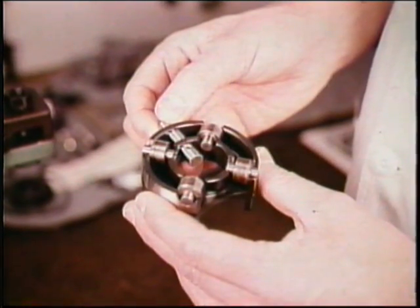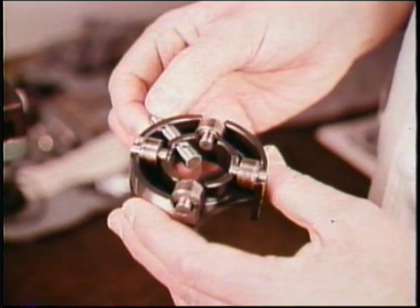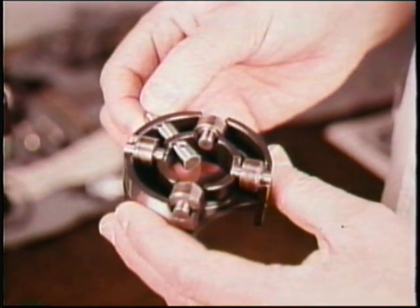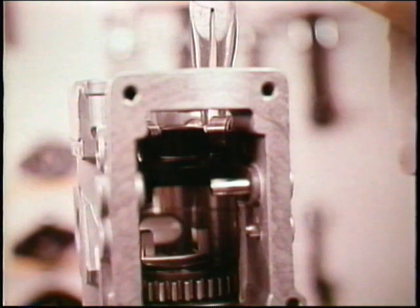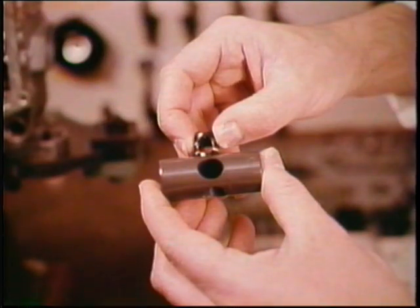Now insert the connecting pin hole end first into the roller cage. The hole must be vertical with the cage cutout facing you. With the pump vertical and the drive tangs crosswise, carefully lower the roller cage into the pump housing.